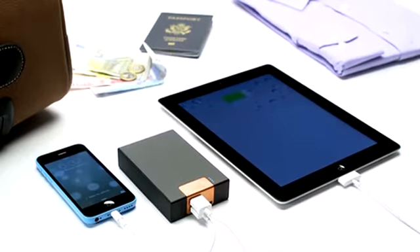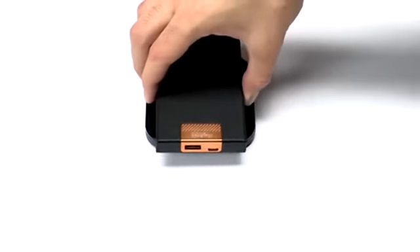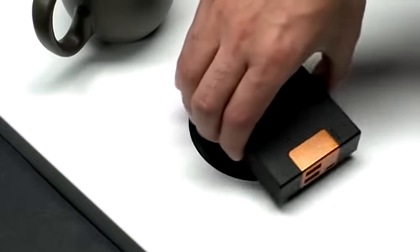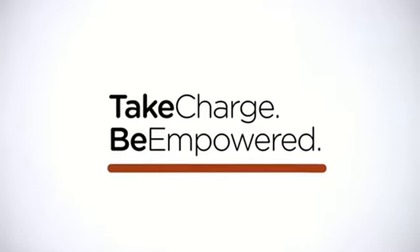You can easily recharge your Go Power backup battery three ways: via USB, by setting it down on a PowerMat, or on a charging spot in one of our growing network of partner locations. Don't let a dying battery stop you.